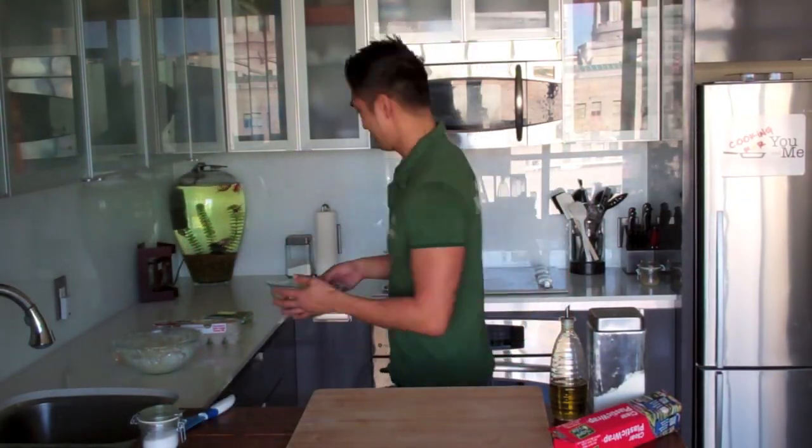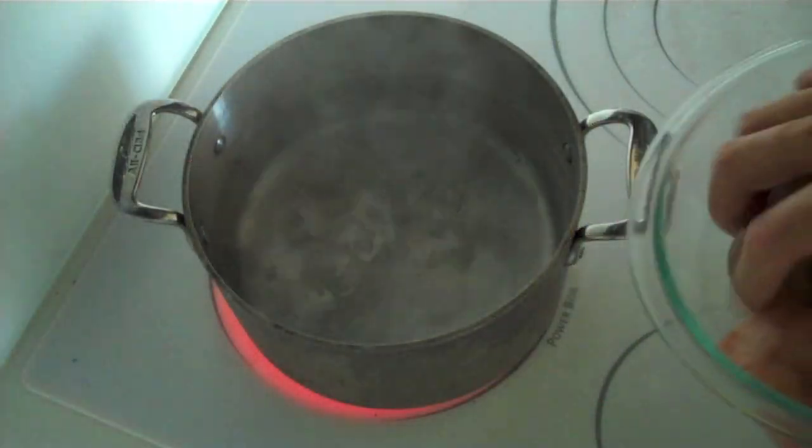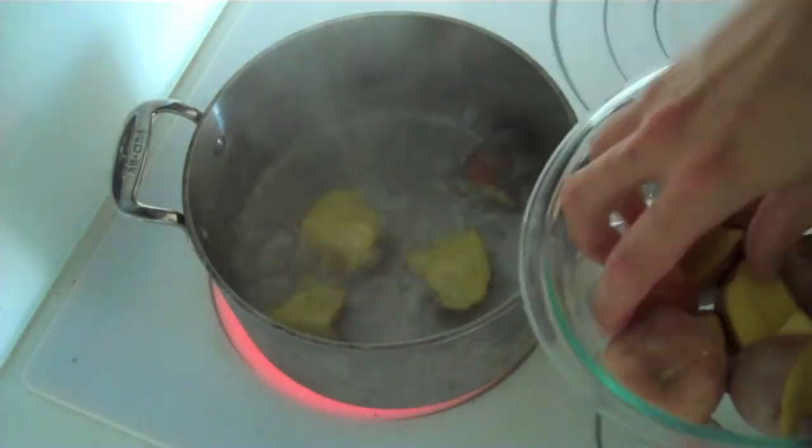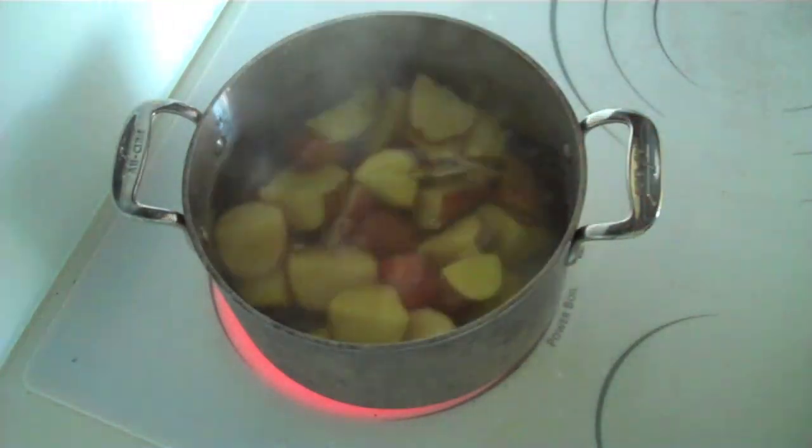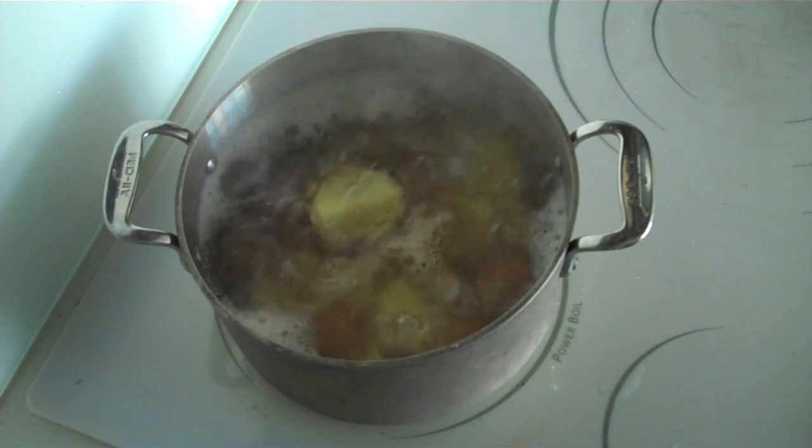Our pizza dough is ready. Let's head back to the stove and start making our mashed potatoes. I have my pot of boiling water and now I'm going to carefully drop my potatoes in to minimize any splashing. I'm going to boil these for about 20-25 minutes until they can be easily pierced with a fork.